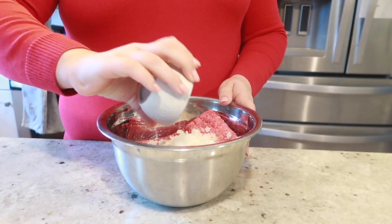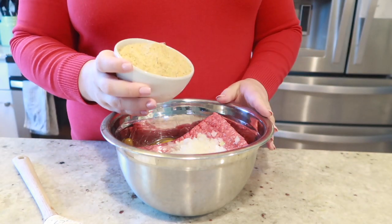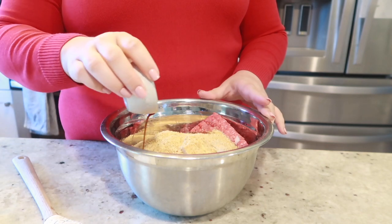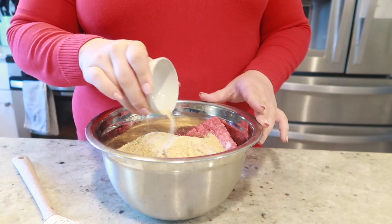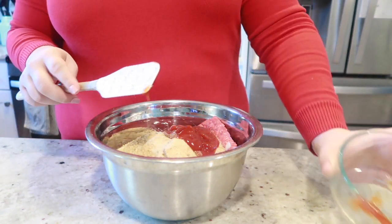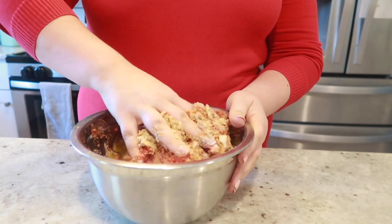To a large mixing bowl add your ground beef, your onion, eggs, breadcrumbs, Worcestershire sauce, pepper, seasoning salt, and garlic powder, with a half cup of the ketchup. Mix it well with your hands and then add it to your loaf pan.